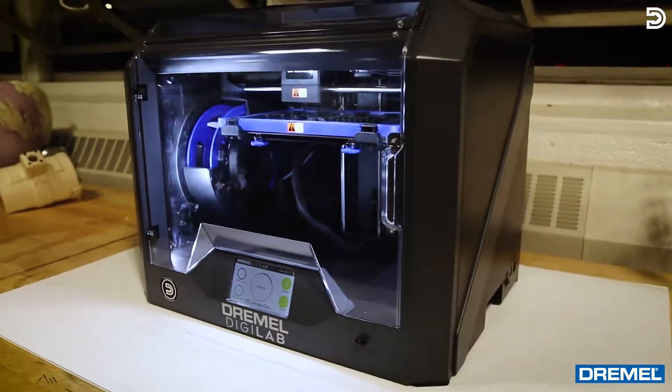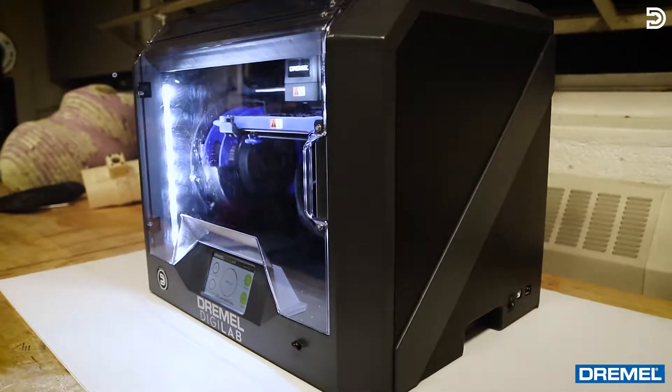What's up everybody, my name is Alex and I'm from DocDesign. Today we're gonna be reviewing the Dremel DigiLab 3D45 3D printer.